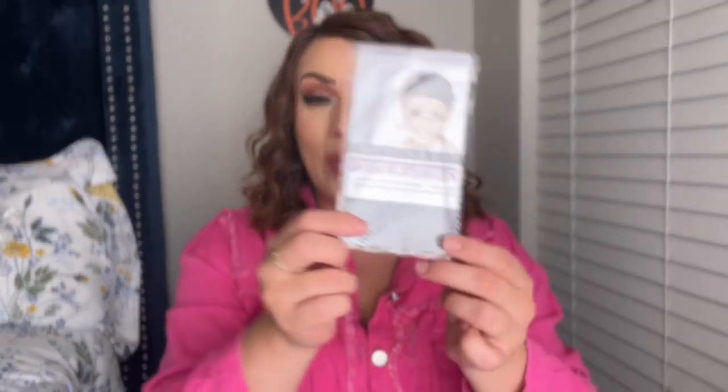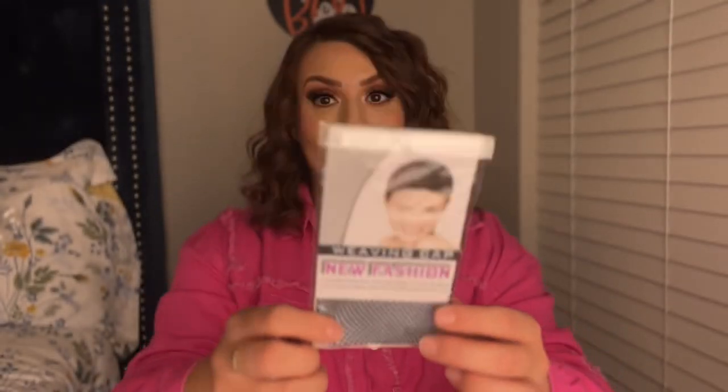So I'm going to go ahead and try it on and see what it looks like. Also included, you do get a wig cap, so you can go ahead and put this on before you put your wig on.